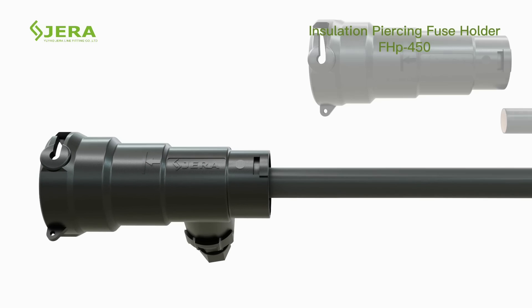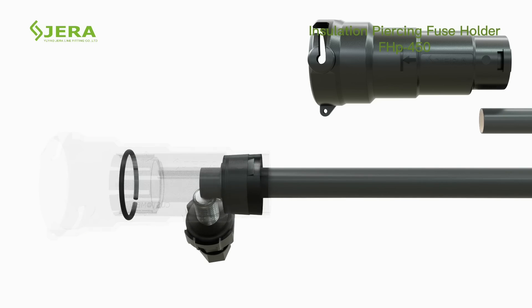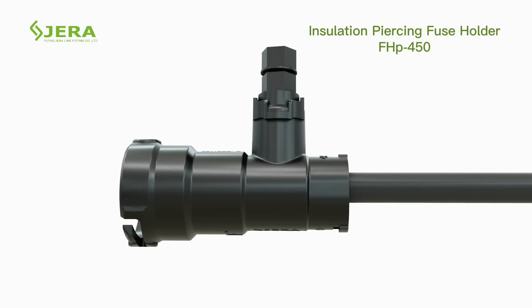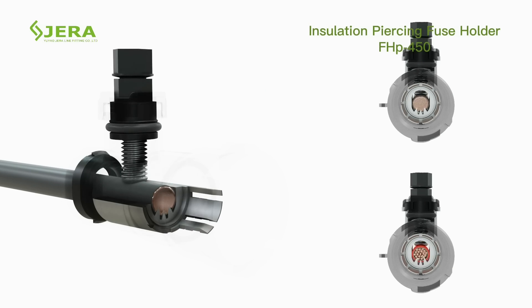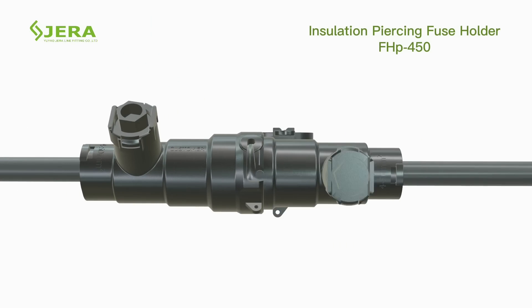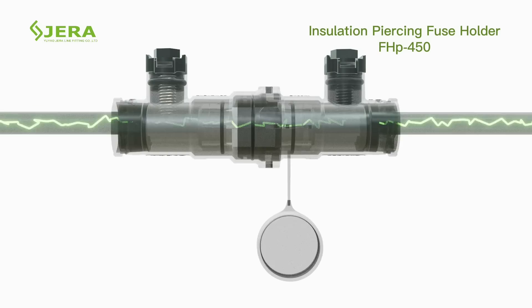Perfect connection is achieved without the need to remove the insulation of conductors. All you need is to insert the cable up to the arrow as shown. Both cable sides are pierced by single bolt action without stripping of jacket. Stainless steel ring ensures compliance to EMC standard.